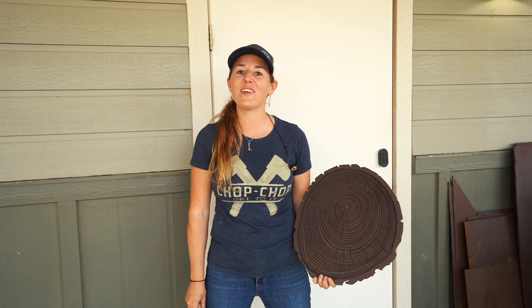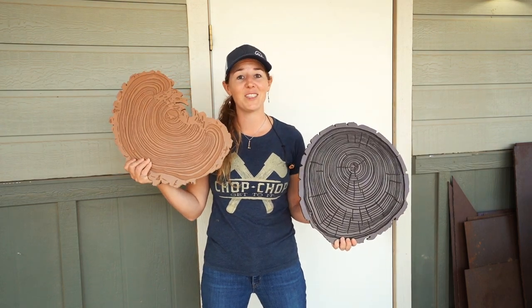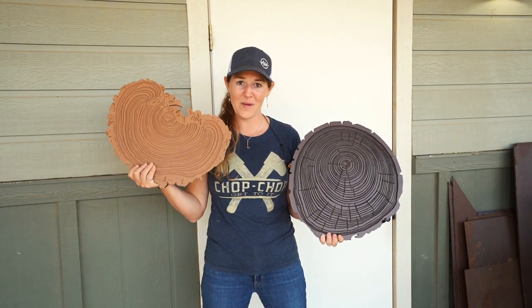If you want some tree rings on your own wall but don't want the oversized version, I now have smaller shrunk-down versions that you can order over on my website.